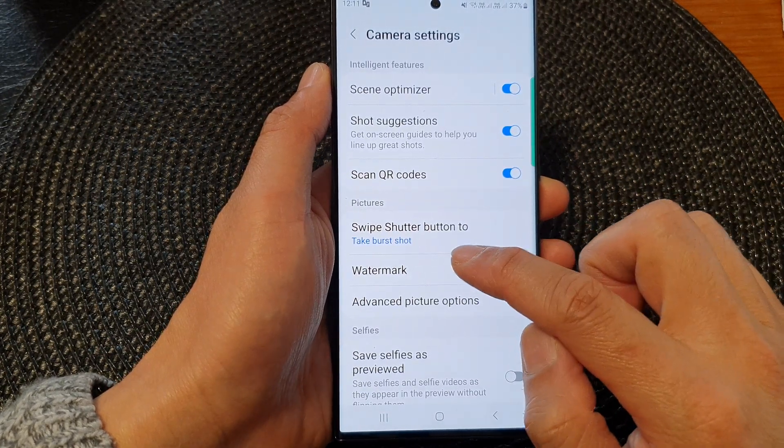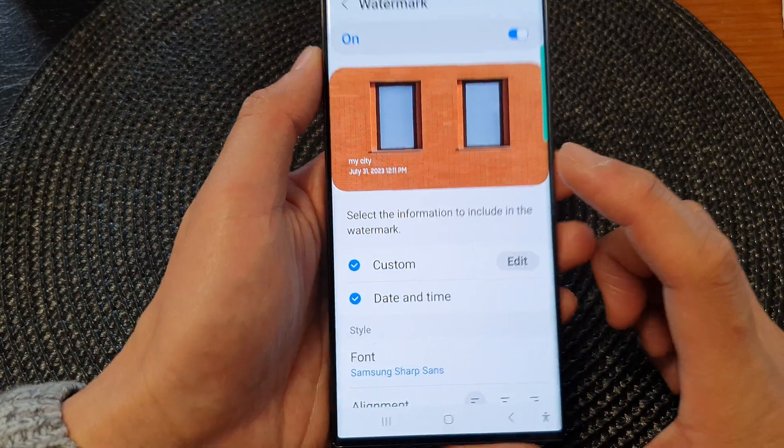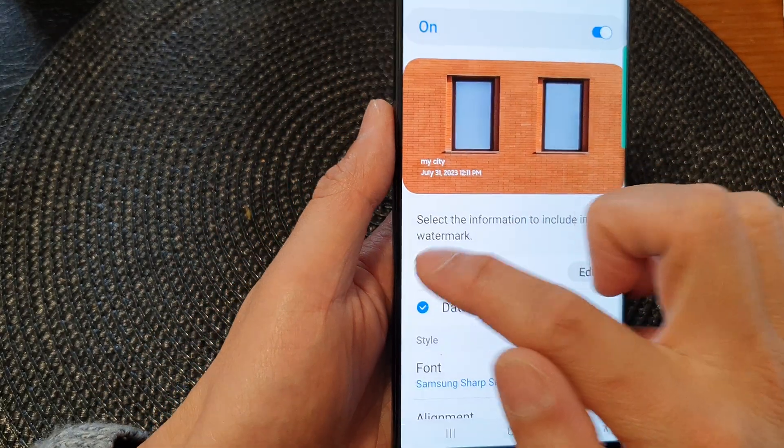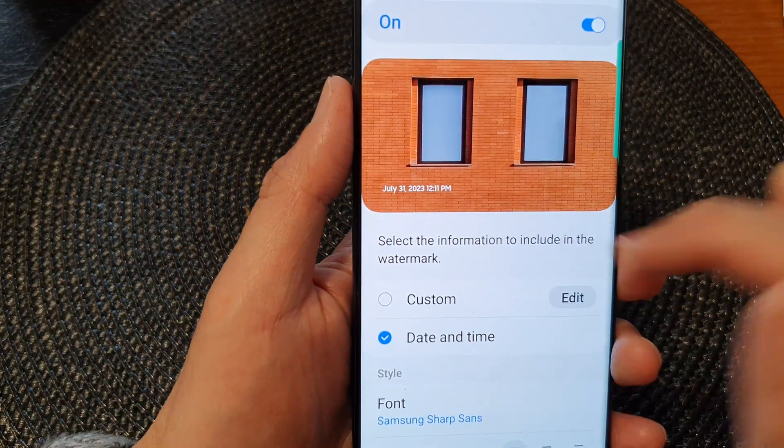You can also tap on the left-hand side panel and choose what to turn off. For example, if you want to keep the date and time but don't want to display the message, you can just turn off the custom watermark.